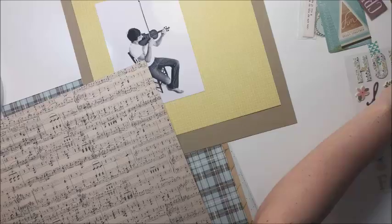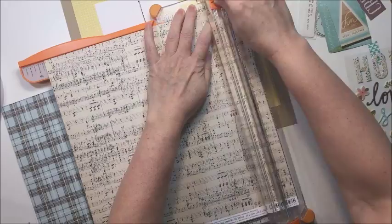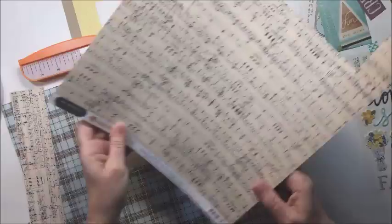This is very similar to the design I used there, in the sense that I don't actually do a ton of embellishing. The focus is that large photo, and the photo really speaks for itself. I do a little bit of journaling on here and I really like how it turns out.